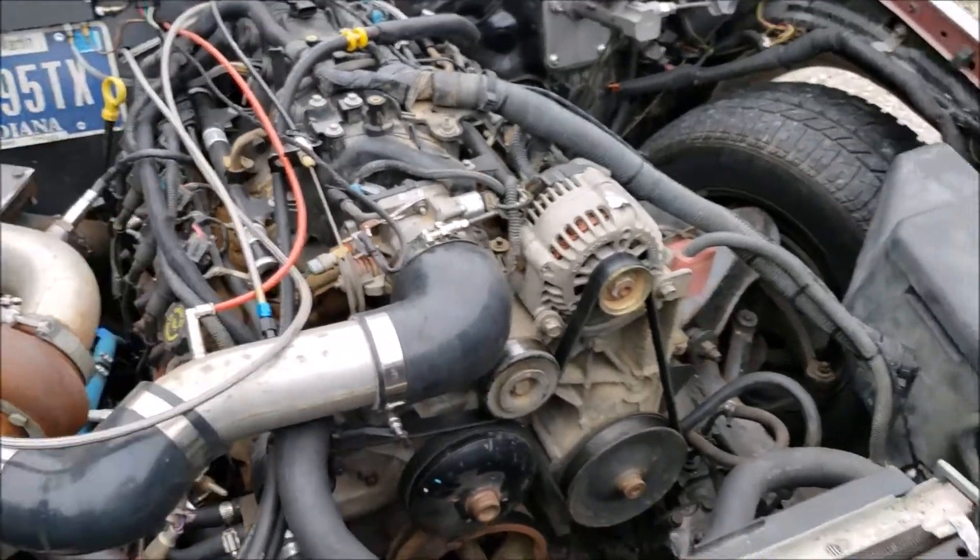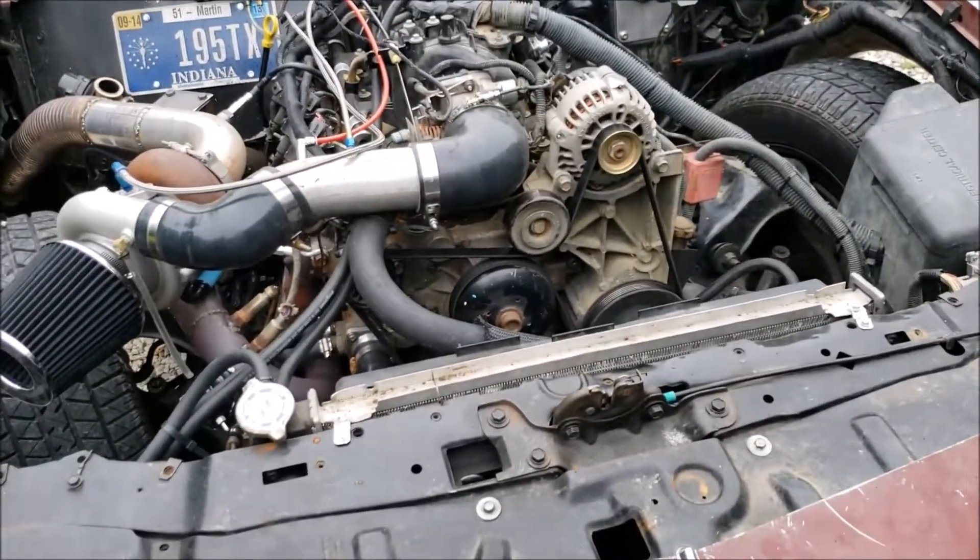Meth nozzle, but I've just got E85 in the tank. I'll put meth in it.